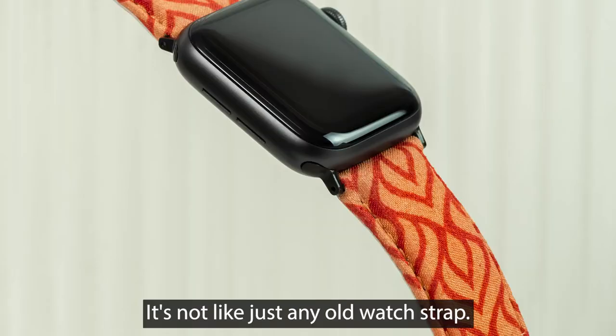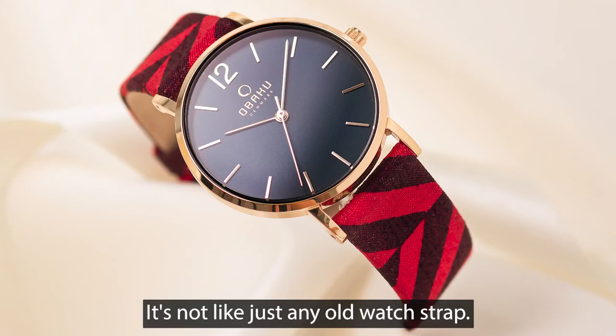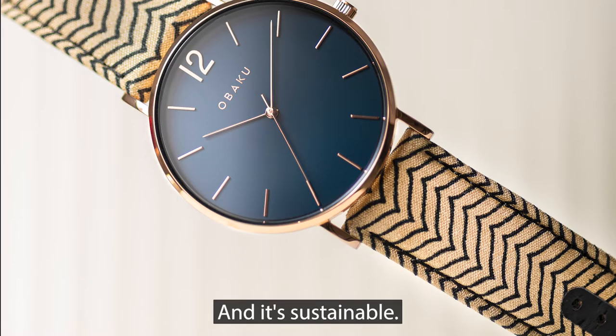This is a watch strap. It's not like just any old watch strap. It's colorful, it's unique, and it's sustainable.